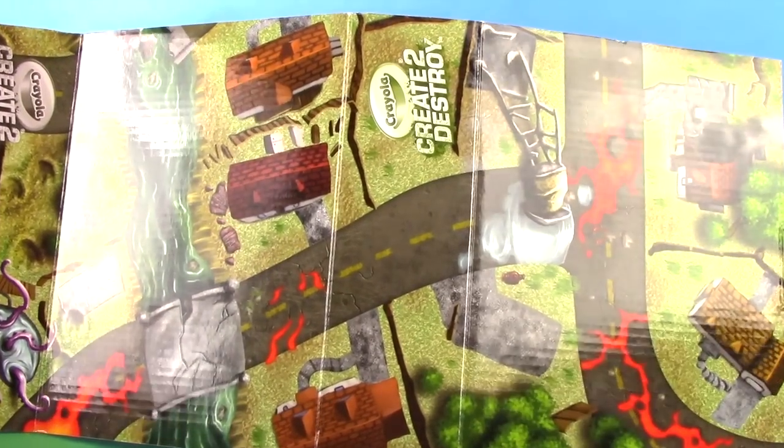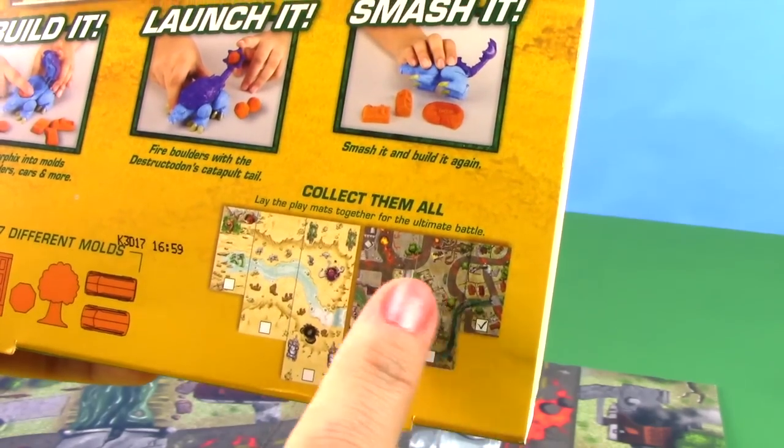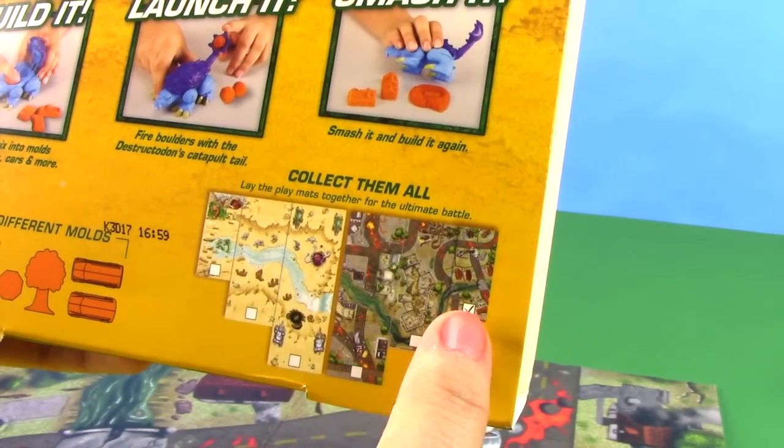The box is part of the playing board. You can get different boards and put them all together to make one epic battleground. The one that this one is, is the smallest one.